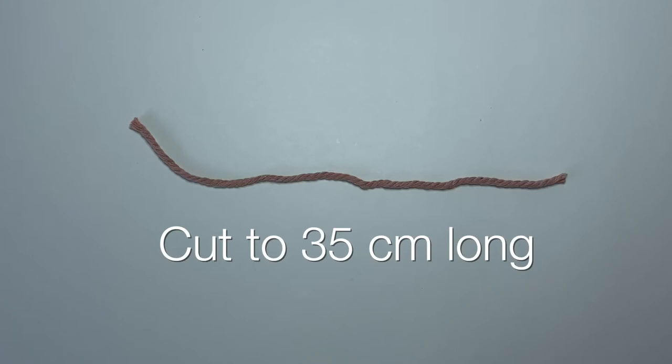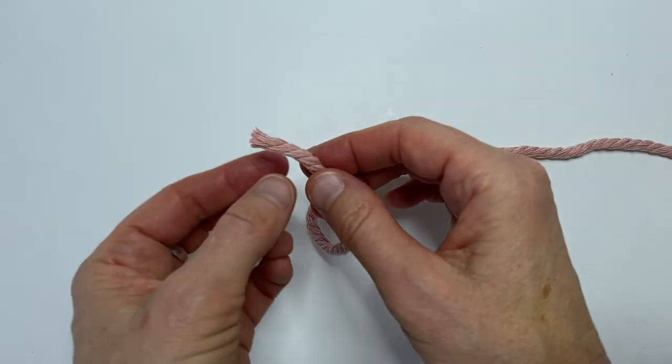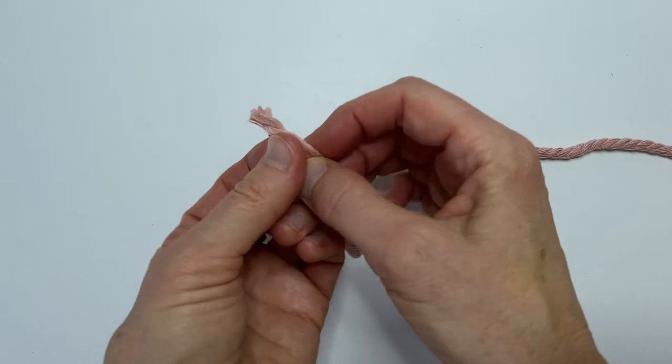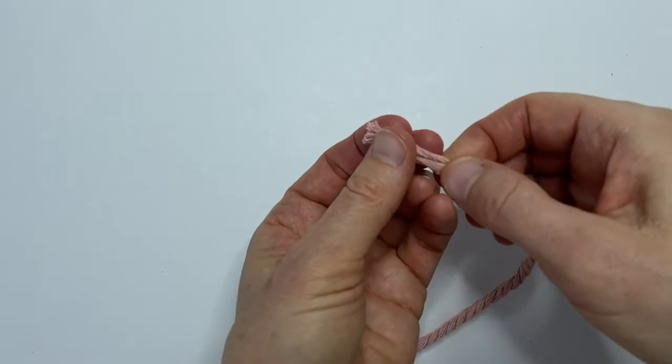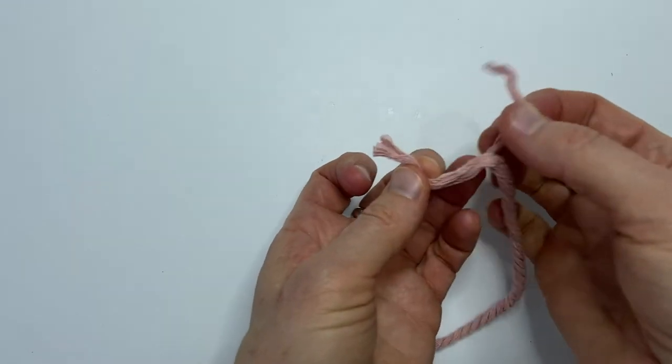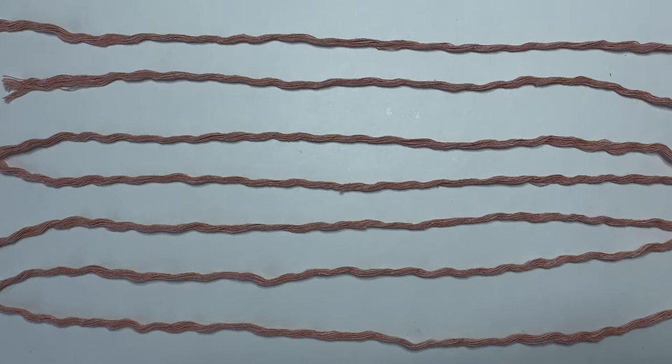Cut a piece of your macrame cord 35 centimeters long and now we're just going to separate the three strands. Just unwind it and pull apart, then separate the other two as well. In total you need seven strands that are 35 centimeters long.